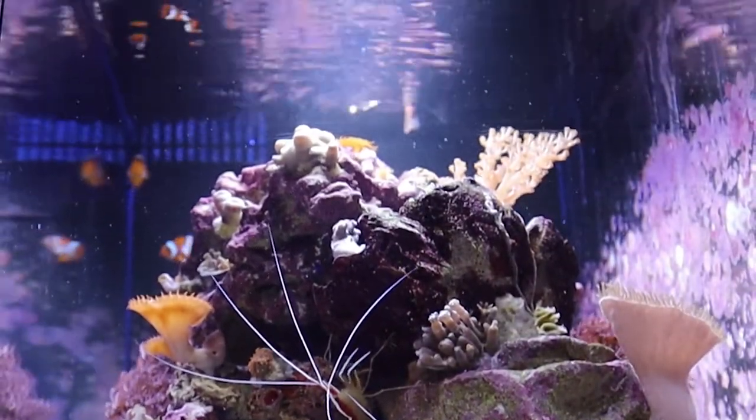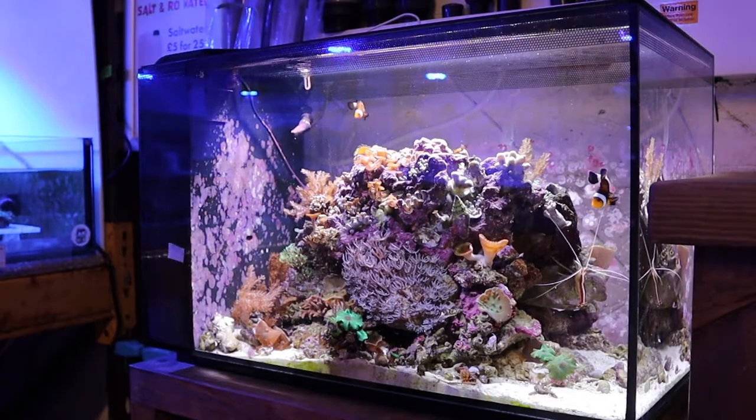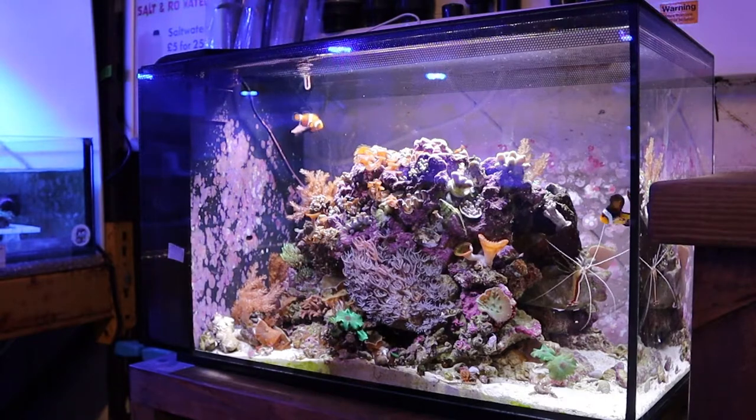Hello guys, welcome back to the Coral Centre and our Product of the Week series, where this time it'll be a little different as we're introducing to you the Fluval C Evo. The Fluval C Evo is a perfect match for anyone exploring the marine hobby, but looking for a more affordable and convenient tank.